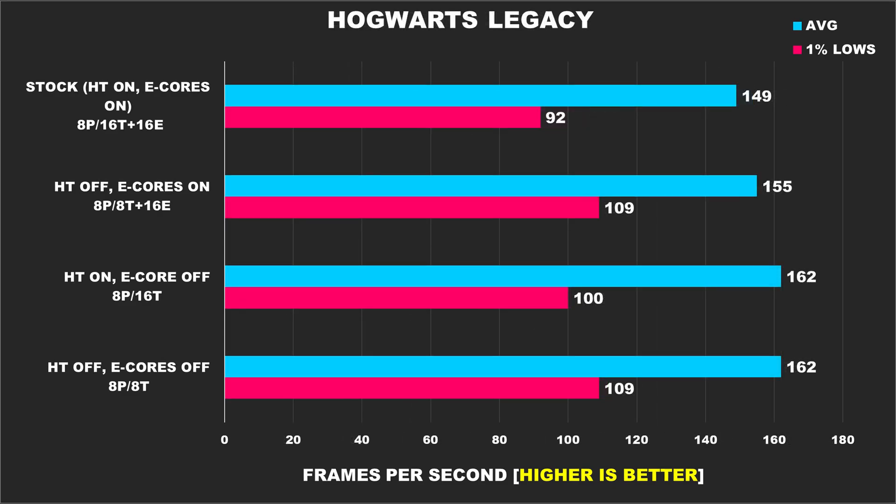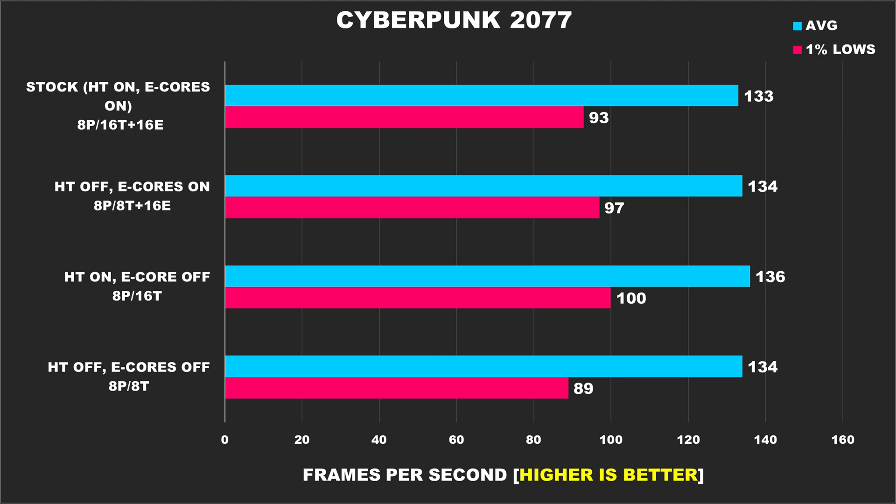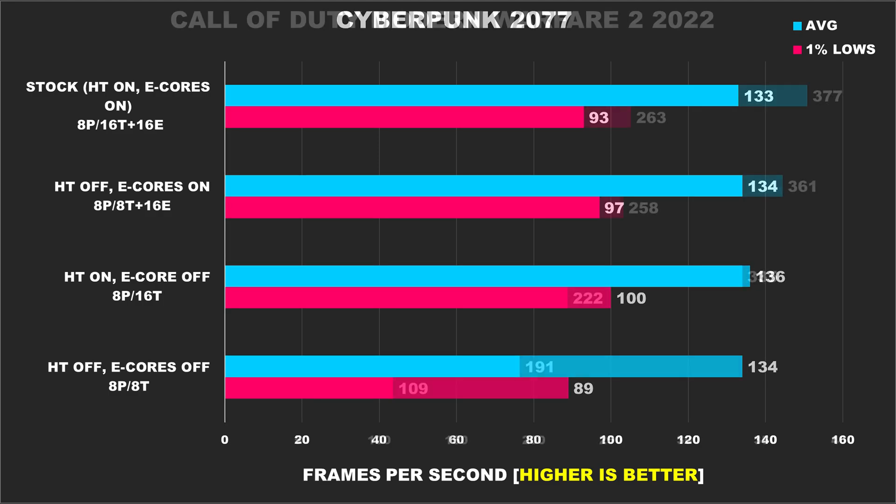With Hogwarts Legacy, our average FPS results are better — though not by much — when we disable the e-cores. However, our 1% lows are best once we have e-cores enabled, a delta of around 18% when compared to the stock configuration. In Cyberpunk 2077, which is a game that's also quite heavily multi-threaded, the average FPS across the board is the same, but our best results come from having just p-cores enabled with hyper-threading enabled.